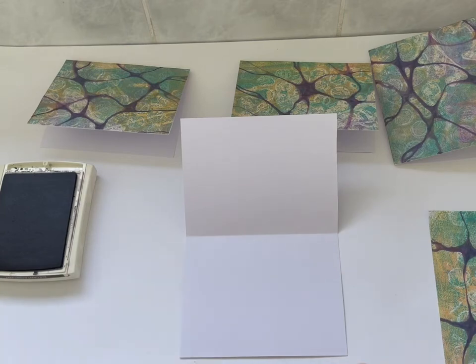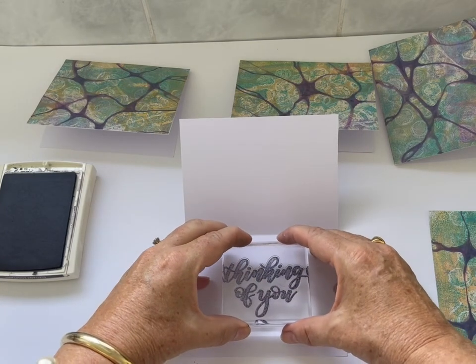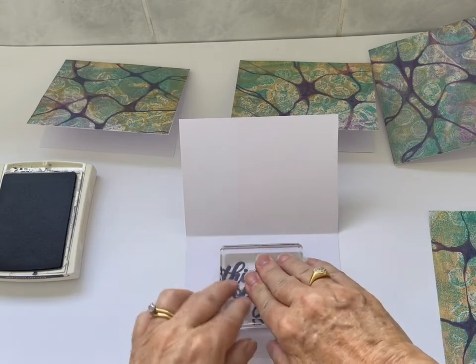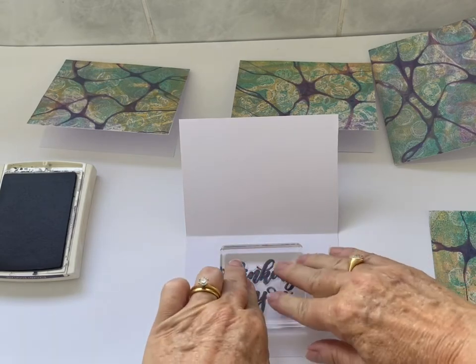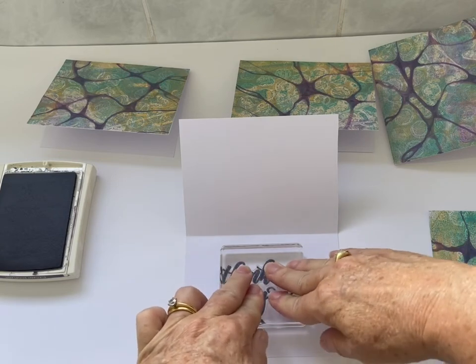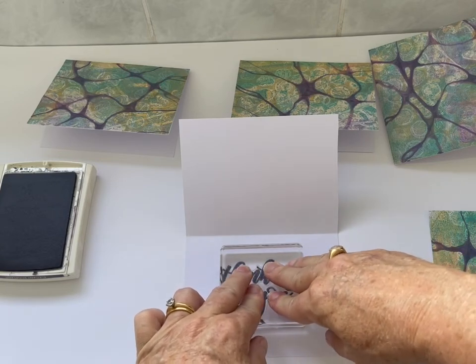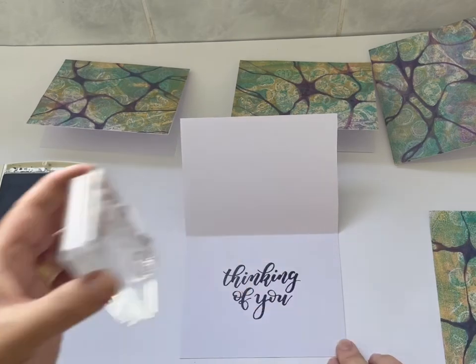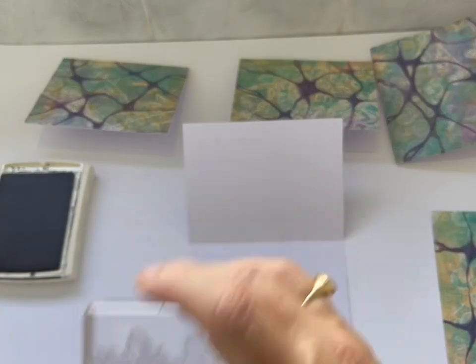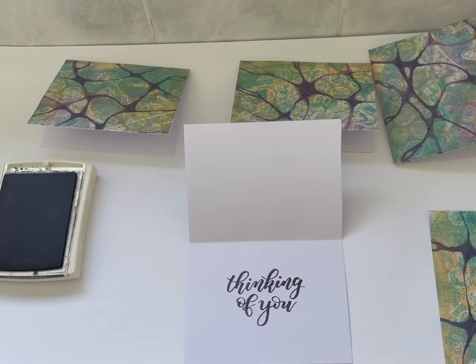I'm moving everything else away. Make sure you have plenty of room to do your stamping because you need to stamp level. You need no wet ink pads or pieces of paper underneath you — a clear working space for successful inking and stamping. And that's perfect — really lovely. I'm going to clean that off with my stamp cleaner, or if you don't have a stamp cleaner, you can just use a soft wet cloth.